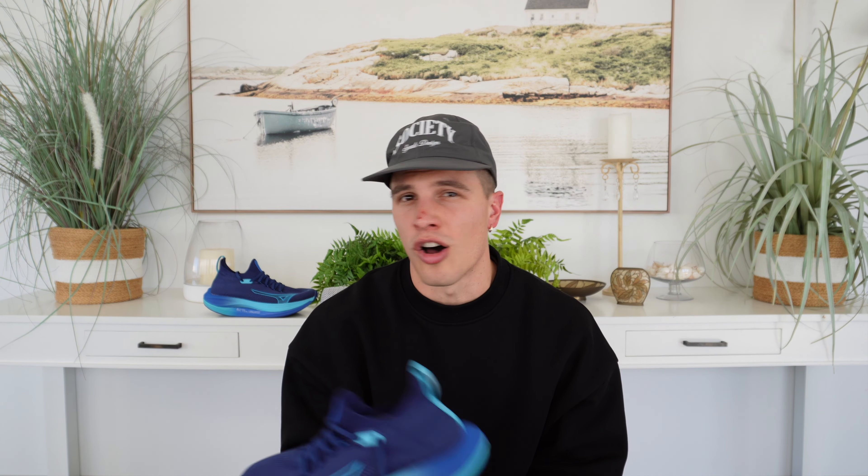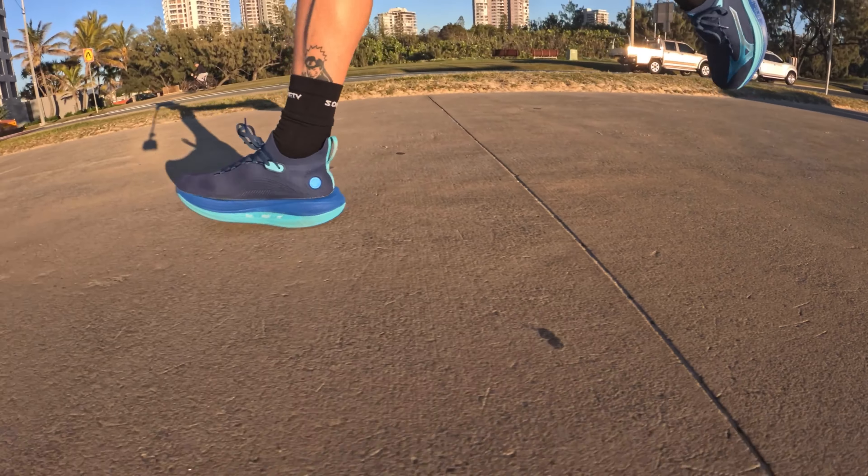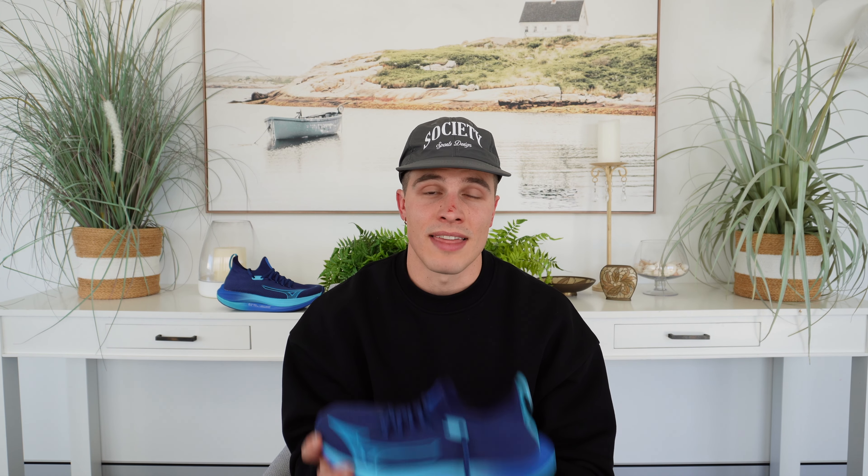Could you wear this for a speed session? I think yes — but would I? Probably not, just because I already have so many other options for my speed days. I think the Neo Vista would hold up decently well as long as you're not pumping out 200s or 400 reps. If you're looking for a shoe that you can leave the laces tied, slide on and out the door you go — this is the shoe for you. If you're a beginner runner looking for one shoe on the softer side that can do it all, or looking to pump out serious mileage and marathon prep while feeling protected and comfortable, then this is the shoe for you.